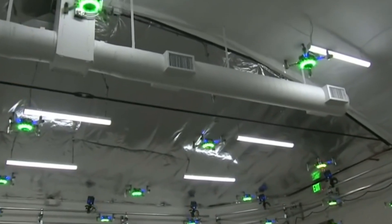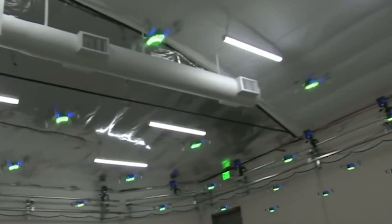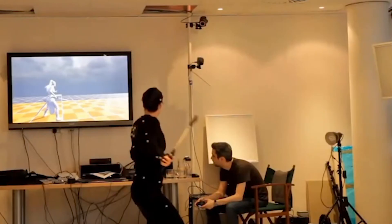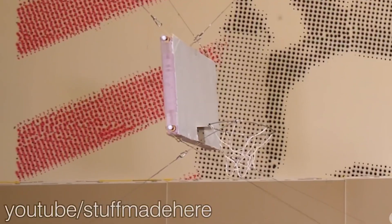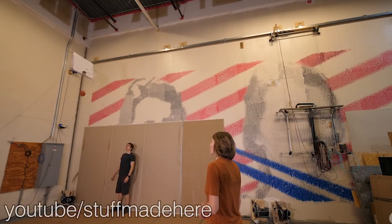But what about if we want to fly drones autonomously indoors? There are lots of demos on YouTube of multiple drones flying around performing tasks. These systems tend to use a motion capture system like those manufactured by Vicon, which have multiple cameras and IR illuminators and some software that solves the skeleton of an actor based on markers they wear. A system like this has been used frequently by stuff made here for tracking objects in motion. These systems tend to cost around $10,000 upwards, so what's a cheaper solution?